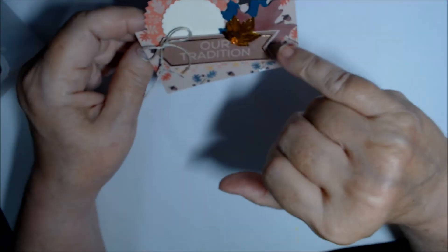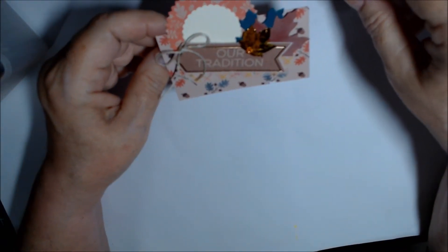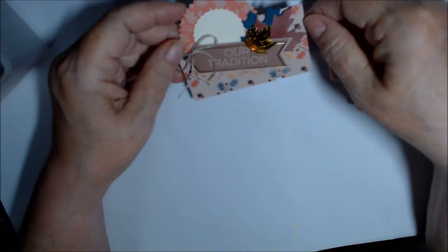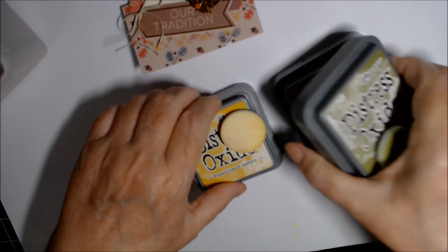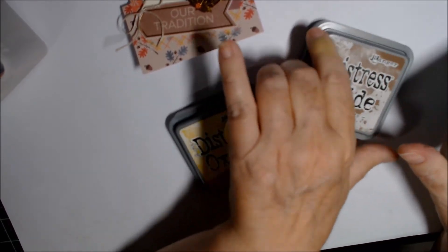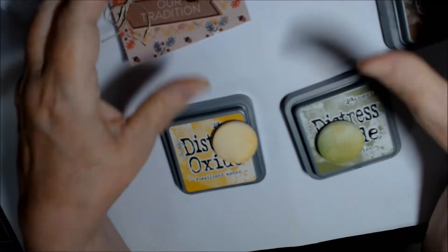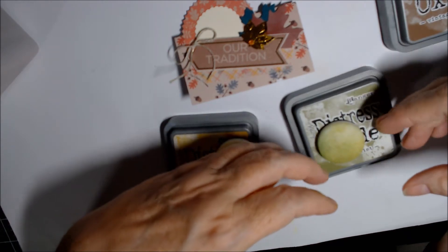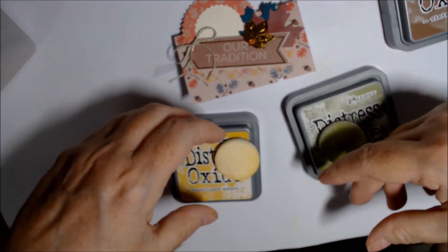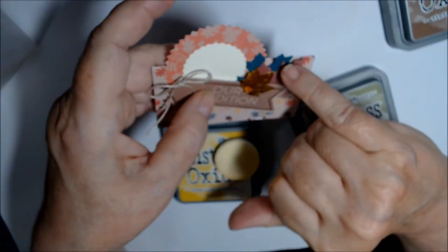On the leaves, I cut them out in all the various colors and then used — depending on the color — Fossilized Amber or Vintage Photo distress ink, but mostly I used Peeled Paint, because when leaves change color they still have some green and a little yellow. I was trying to go for that effect.